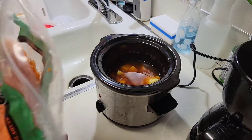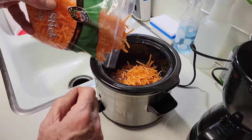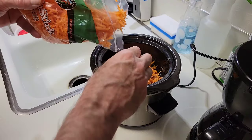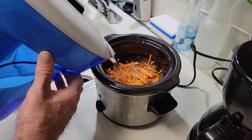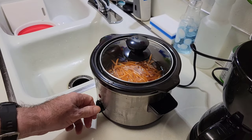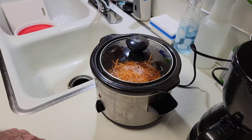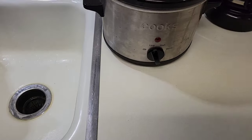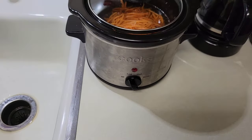Next, I'll add some shredded carrots — probably about a quarter cup of this. Add a little more water. Then we're going to slow cook it, put it on low heat for about eight hours. It's always good to have a slow cooker that has three settings: low, high, and a keep warm setting that gives you the most versatility.